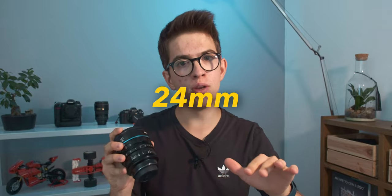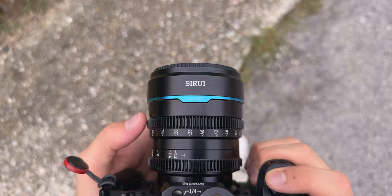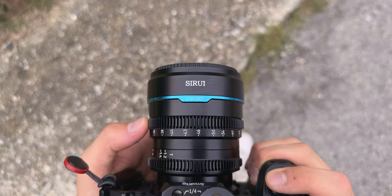Manual focus is not an easy thing, let's be honest — autofocus is definitely way better and easier. But last January I bought this lens, a manual focus cine lens, the Sirui Nightwalker 24mm T1.2. After all these months, there's actually a lot to say about this topic. This video is not a review of this lens, but instead my experience using manual focus over the last months.